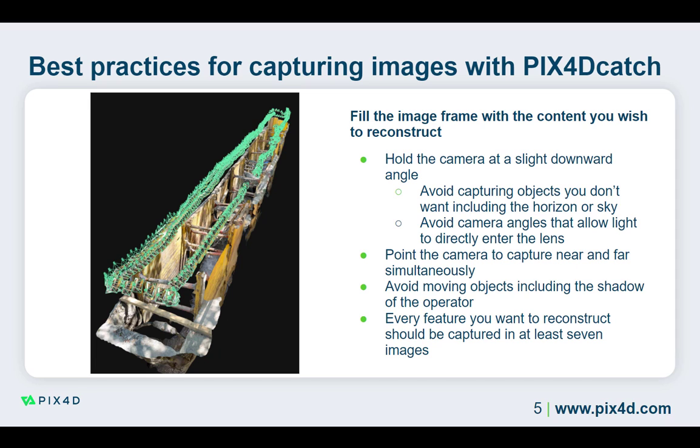If you capture images inside, the tilt must be adapted to adequately capture the area of interest. It is important to pay attention to the lighting in the area, whether using sun or an artificial light source.